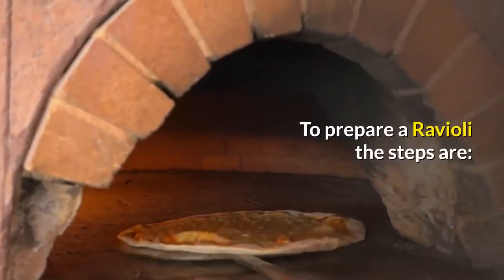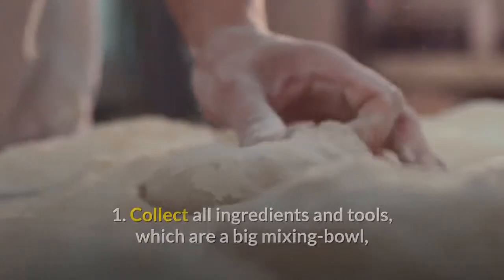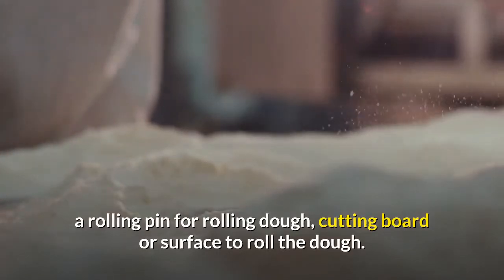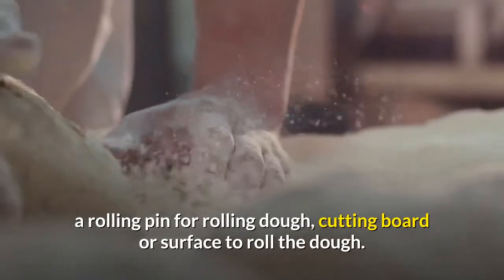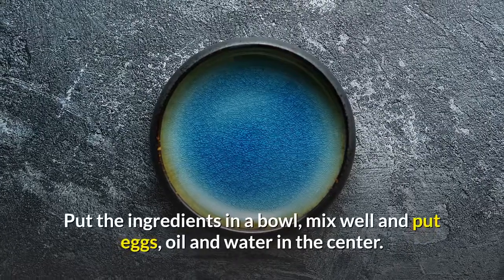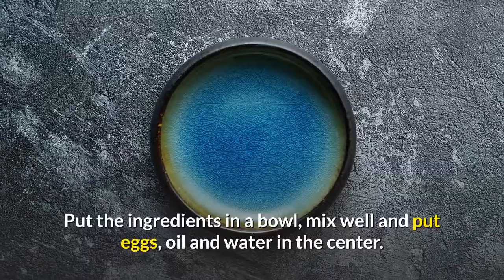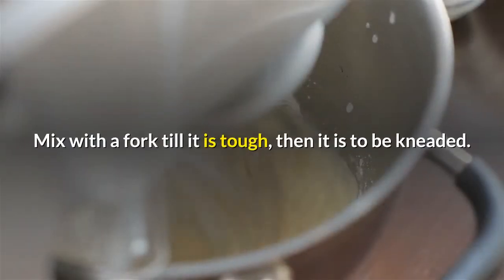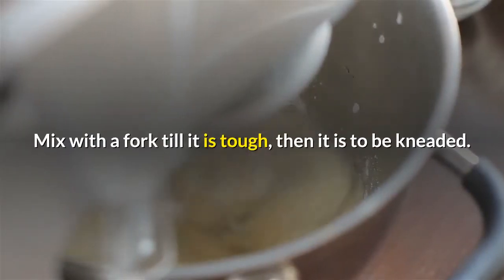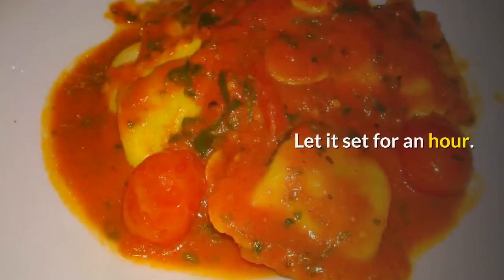To prepare ravioli, the steps are: Step 1 — collect all ingredients and tools, which are a big mixing bowl, a rolling pin for rolling dough, and a cutting board or surface to roll the dough. Step 2 — mix the dough. Put the ingredients in a bowl, mix well, and put eggs, oil and water in the center. Mix with a fork till it is tough, then knead it. It will become elastic, shiny and easier. Let it set for an hour.